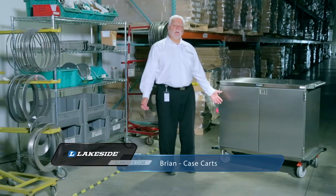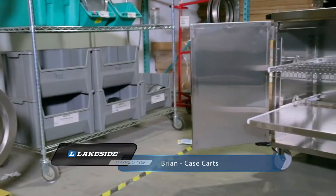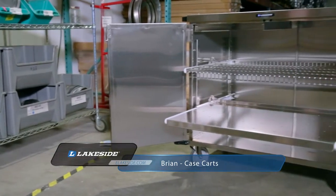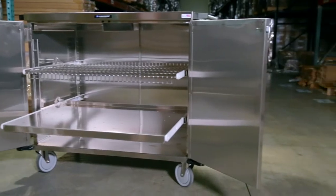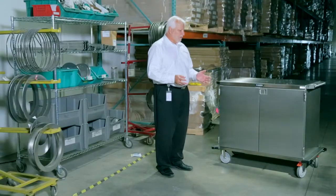Hello, welcome to Lakeside. Today I'm going to talk a little bit about our case cart line. We offer 12 standard models, and we have a number of external options that are important to this particular product line.